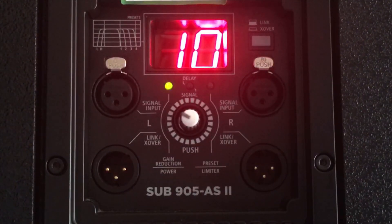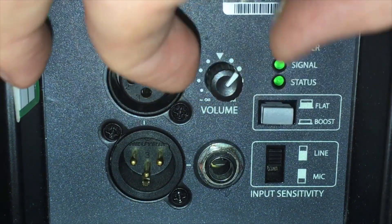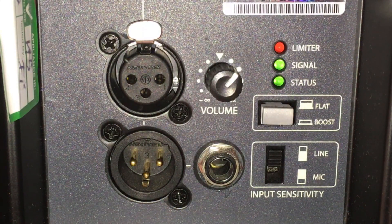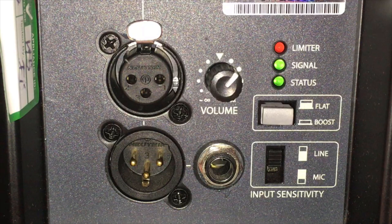I set the subs at 10 and the tops at one o'clock-ish. This is my personal preference and it's worth playing around with to find levels you are happy with. Just remember the zero dB rule and stay in the green.